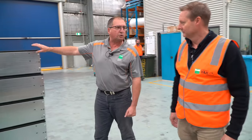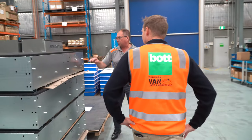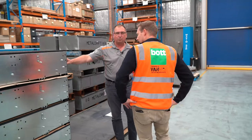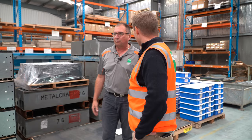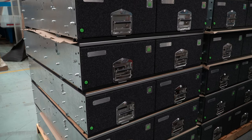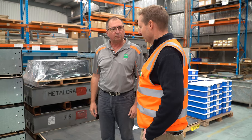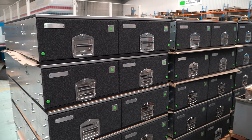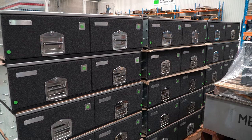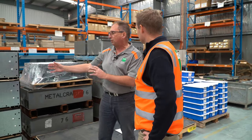These are the drawers ready for export — palletised and ready with the co-branding. These are all assembled up and ready to go. There's 61 of these going to New Zealand. So that's bundled up and ready for export. These are predominantly for the ute market — there's a 1350 drawer — and then we'll provide them with a wing kit to suit whatever model they've got.